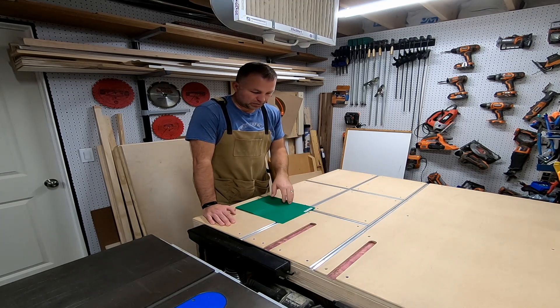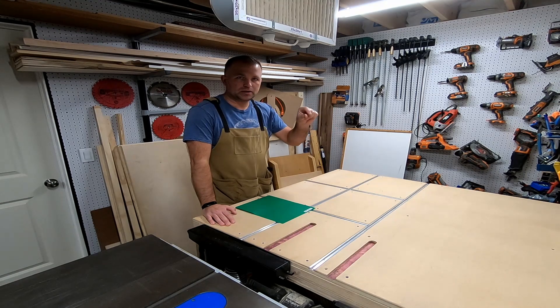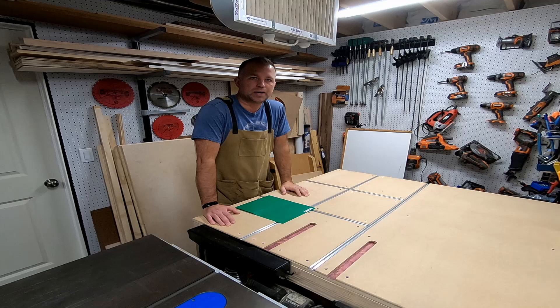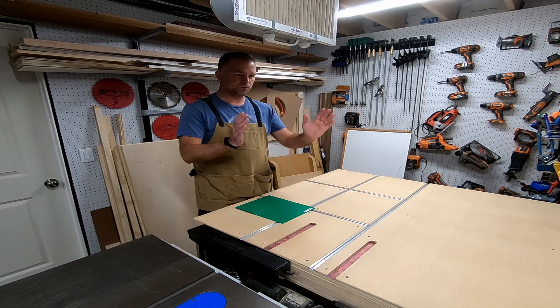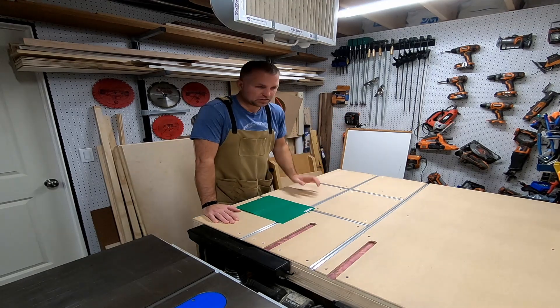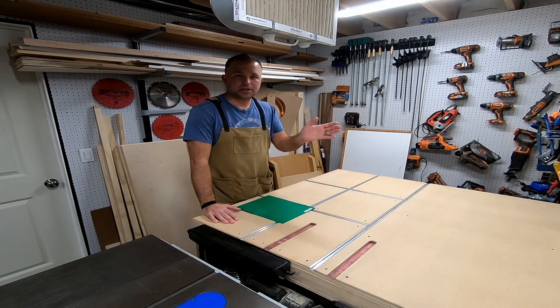We'll make the shelf a little bit smaller than that because I still want to be able to put molding on it. I'm thinking we take like a half or three quarters of an inch off, so maybe 30 inches — 29 and three quarters — that'll give me room for it to swing in and out but still only overlap about a half inch on the molding.